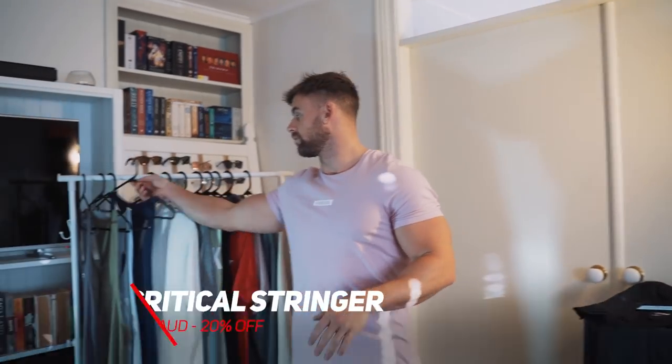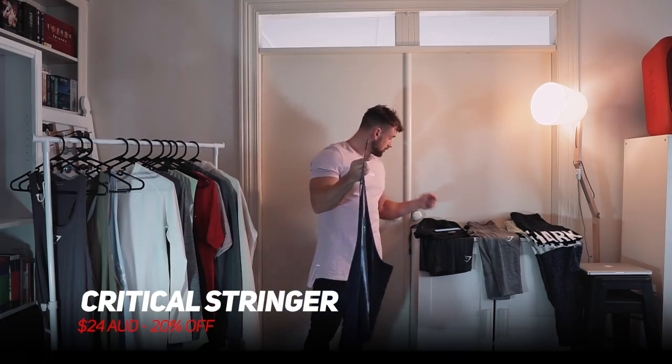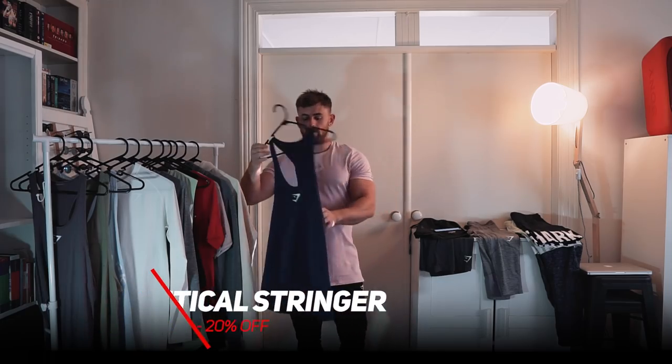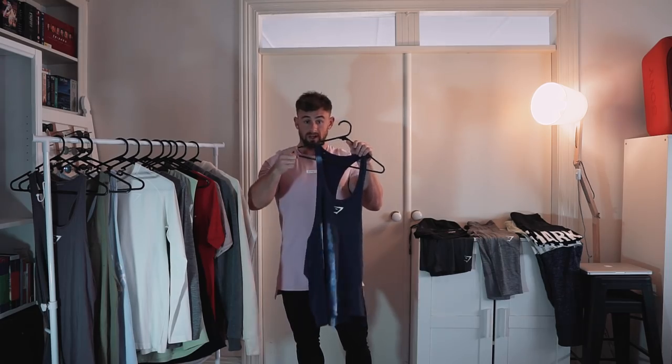Next up we've got the critical stringer. This is part of a new collection only just recently released. It's 20% off, down to $24. This is just a perfect form fitting stringer — nice and low with that stringer fit at the back and a basic logo. Not too much needs to be said but it's a bargain, so make sure you get one.